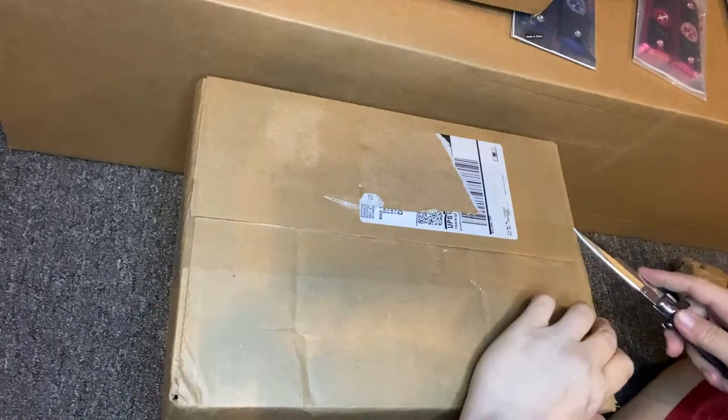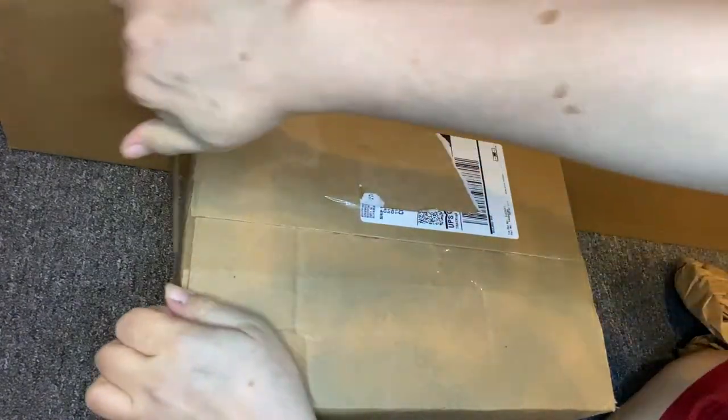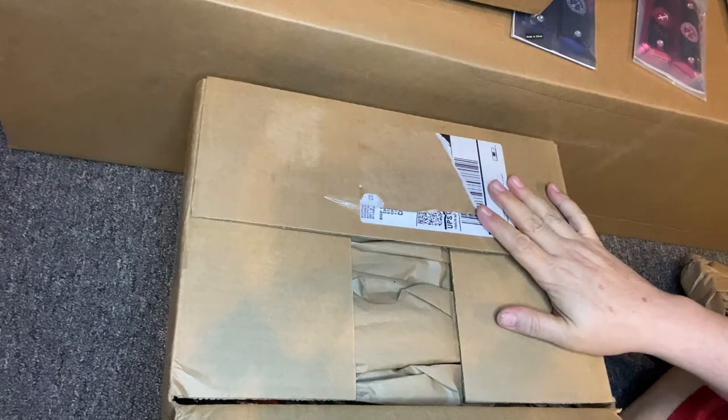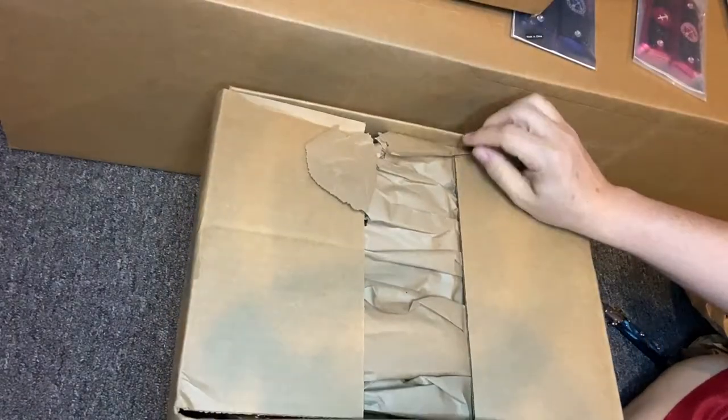Okay, here's another one - surprise surprise guys! This box was around five to six hundred dollars, so there's going to be a lot in here.